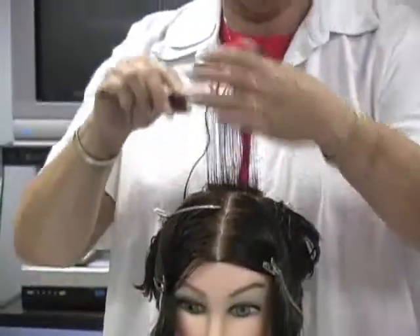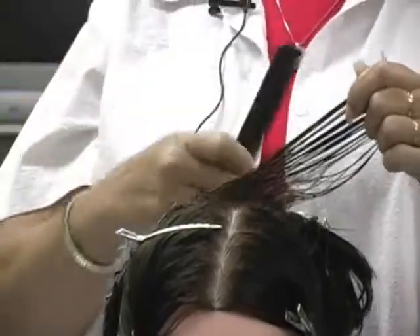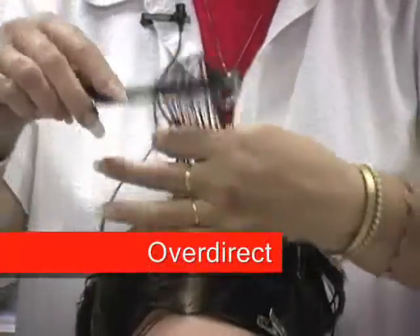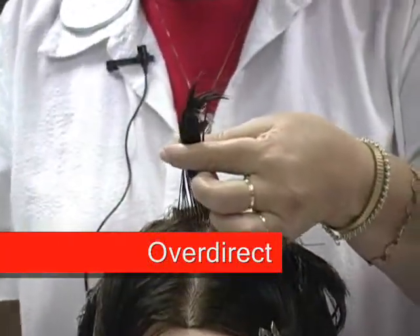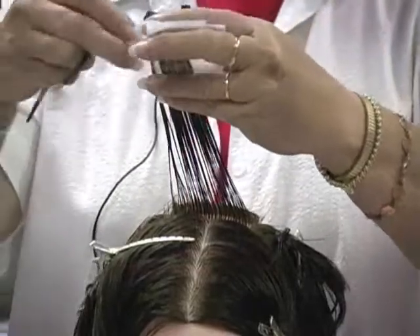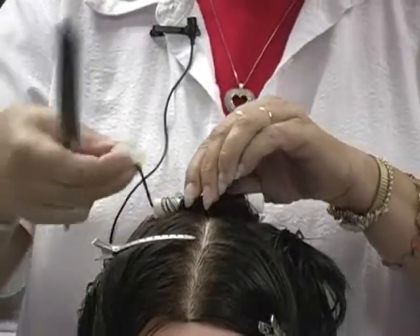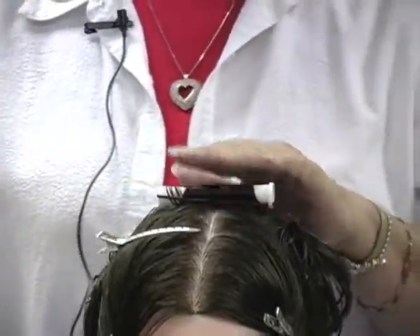Half off base — we held the hair just like this, always straight from its base section. If the base section was here, we held it straight up; if it was here, we held it straight out. But when we roll for an on base, we're going to over-direct, meaning we're going to hold it at this angle. As we roll it down, that allows us to set it right on its base. You will find that your rods are tighter when you do that, but it puts more stress on the hair. Unless the client insists on having a lot of volume, you don't want to use this one because it's very stressful for the hair.